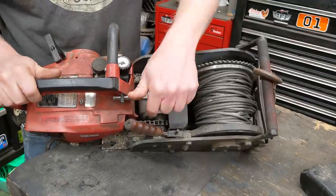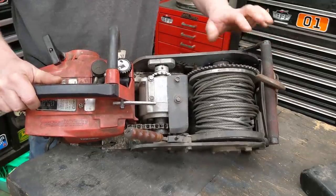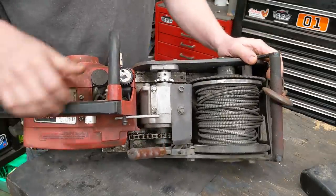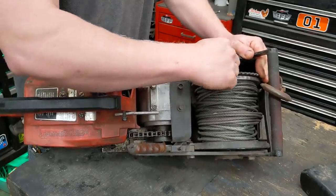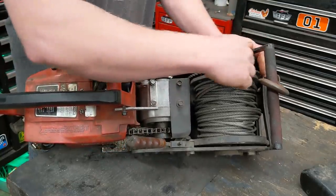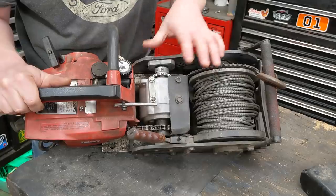So every time this spins 53 times, this will spin one time, and then that will further gear reduction down to this. The way this engages — I don't know if you can see in there, there's a bunch of holes all the way around, and you just have a simple little spring pin that just falls into a million different little spots anywhere along there to lock everything together. So I'm missing the chain from here to here.